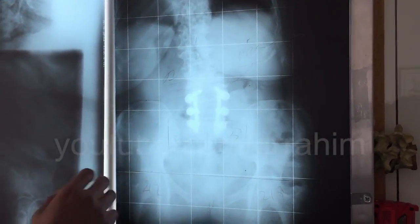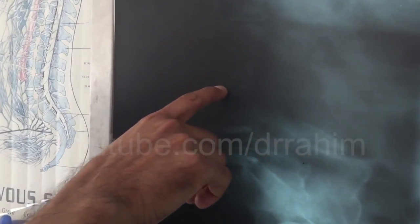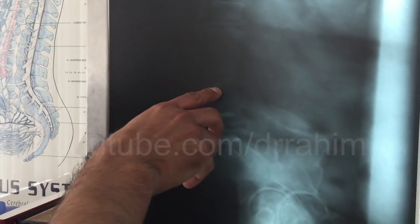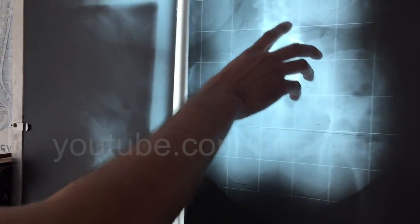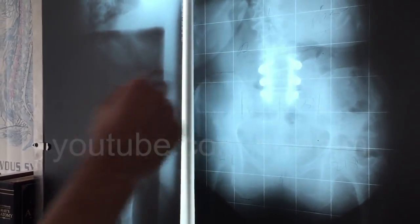Looking closer, it's a little dark but there's a lot of good disc space there — the pins are not affecting the disc at all. We've adjusted her twice and she's actually getting some really good relief with this. Let's go ahead and show how to do a post-surgical adjustment.